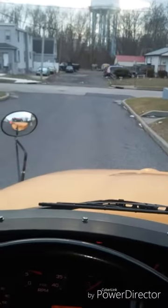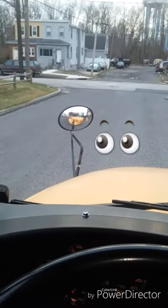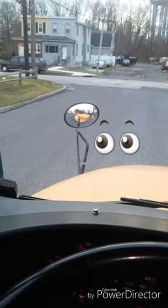If a child wants to cross the street, I tell them to make eye contact with me at my left front headlight, and wait until I say it's safe for them to cross.